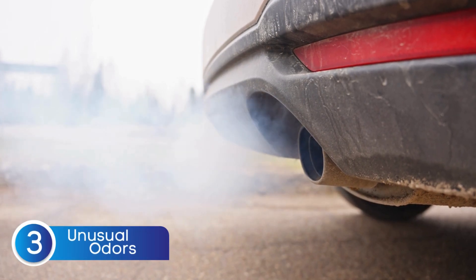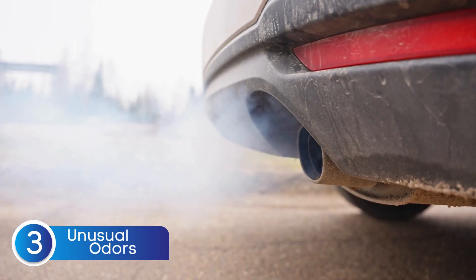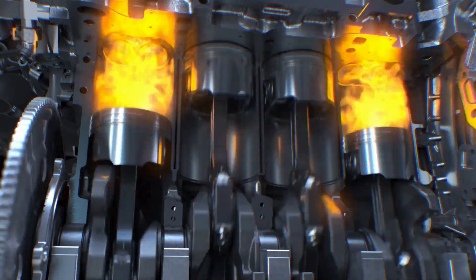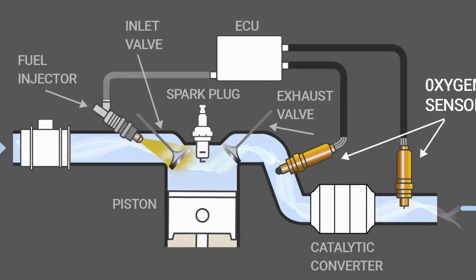Now let's talk about one of the most noticeable signs of a bad oxygen sensor — strong or unusual odors coming from the exhaust. When the oxygen sensor goes bad, it can cause the engine to run rich, meaning there's too much unburned fuel in the exhaust. This unburned fuel can create strong and unpleasant smells, like a sulfur or rotten egg odor, or even the distinct scent of raw gasoline. So if you catch a strong fuel or sulfur smell from your tailpipe, don't ignore it — it could be a clear sign that your oxygen sensor isn't doing its job properly.